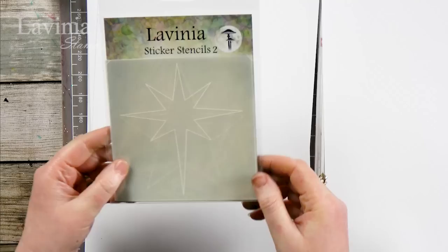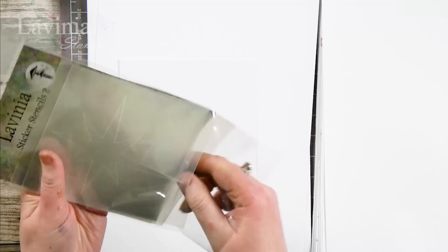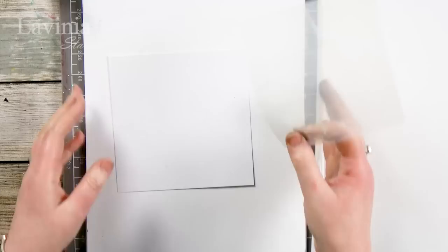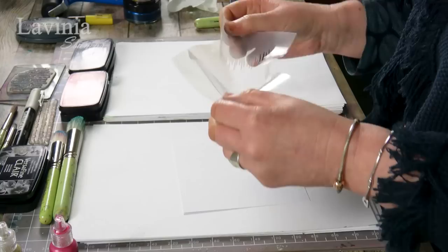Hi there, this is Tracy from Lavinia Stamps. Welcome to another demonstration. We are going to continue using our lovely sticker stencils, staying with the Christmas theme. Today we're going to use one from our Sticker Stencil 2 set — the tree — and this makes a really nice, quick, easy Christmas card. I've got the Multiferous card here and I'm going to use the negative, so let's just take that off.